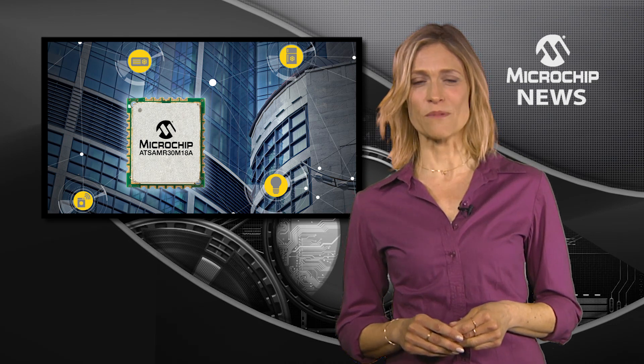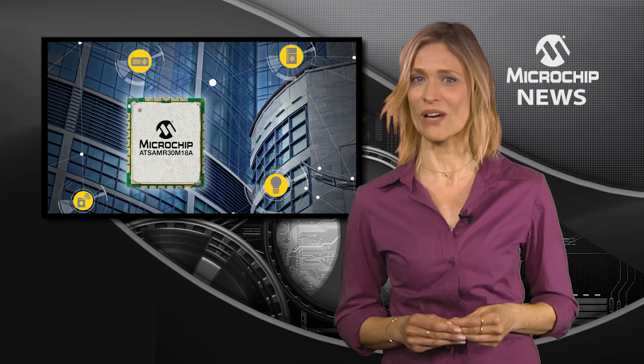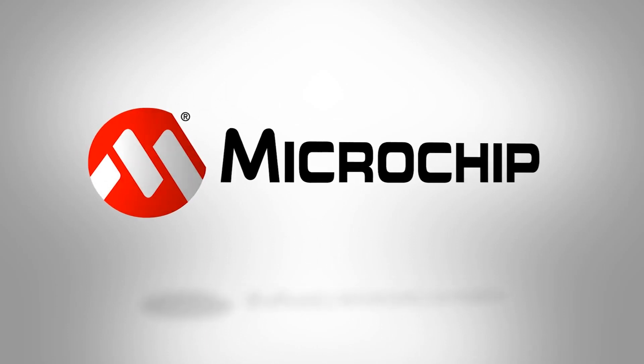Combined with Microchip's compact and free MyWi mesh wireless protocol, the SAM R30 module can be the central processor in your connected sensor design. To find out more, check out the website now.